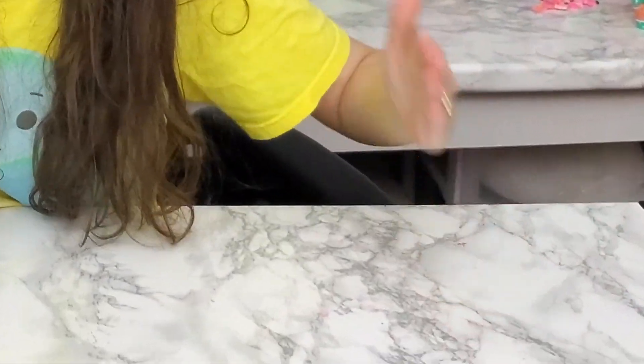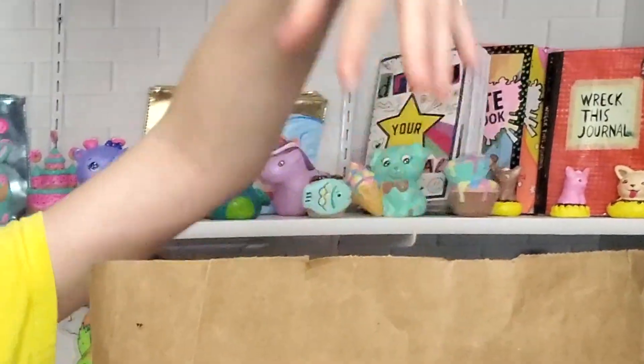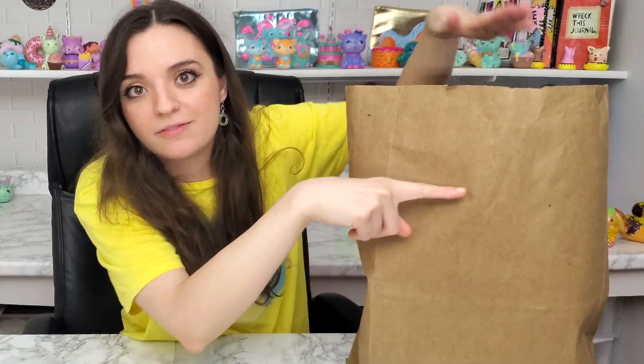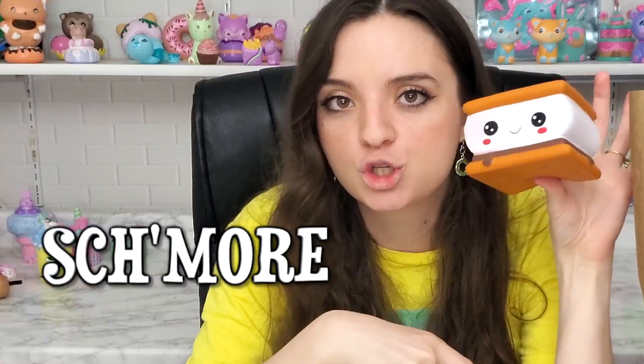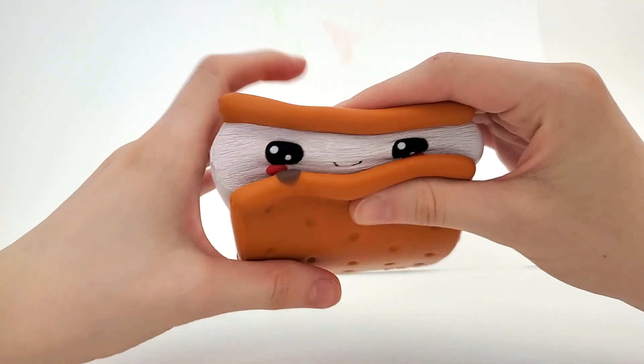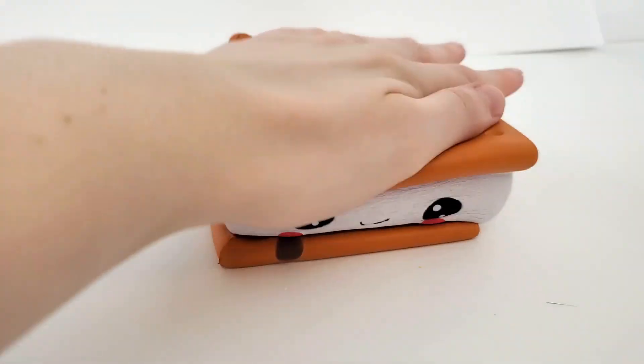I have so many, so let's just take them out and I'm going to show you every single one that I have purchased. It's literally up to here in squishies. Number one, we have this s'more.